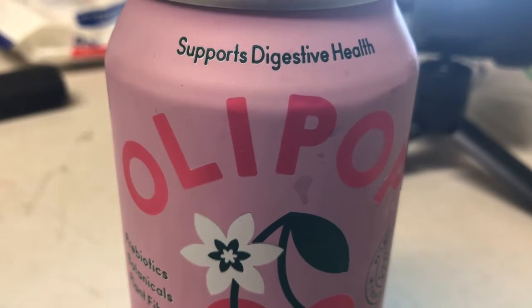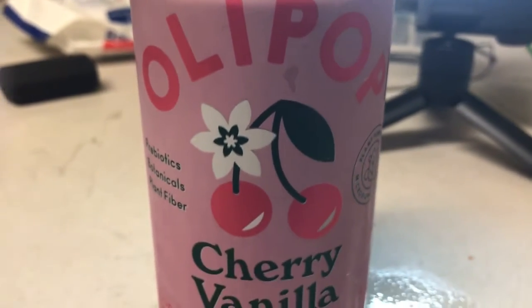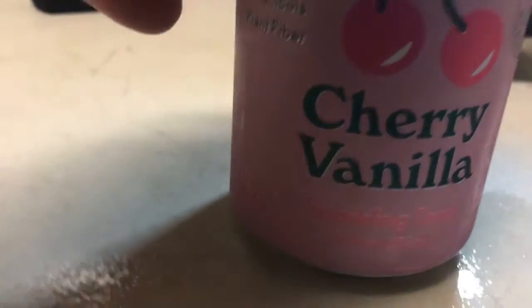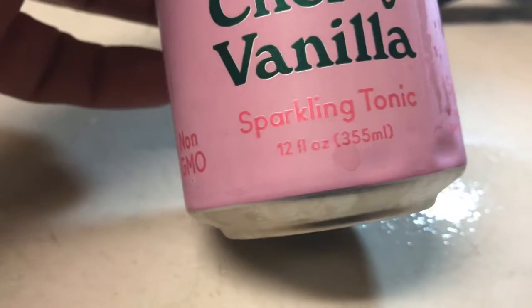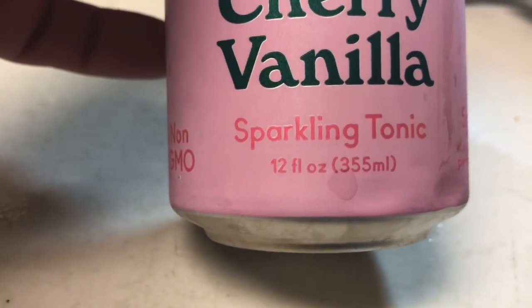How you doing YouTube Viewer, thanks for viewing this video. This is another Olay Pop Cherry Vanilla Sparkling Tonic, 12 fluid ounces, 355 milliliters.